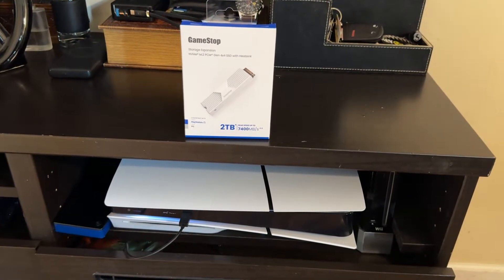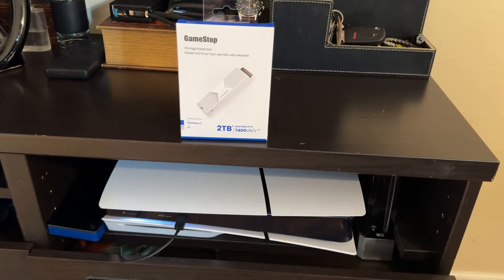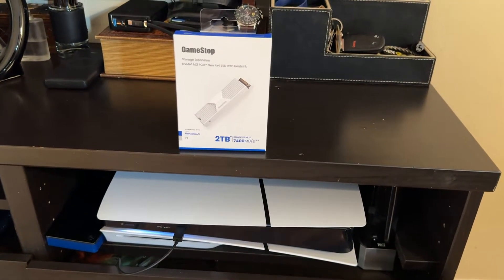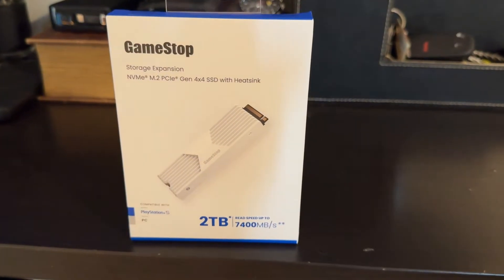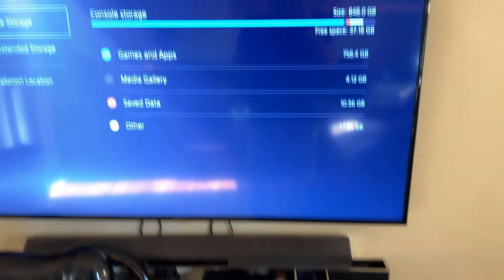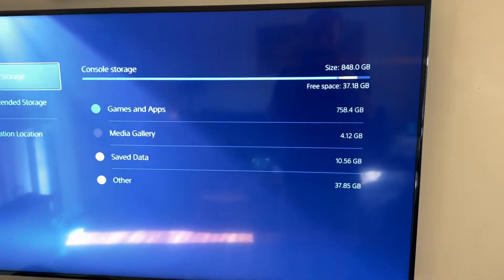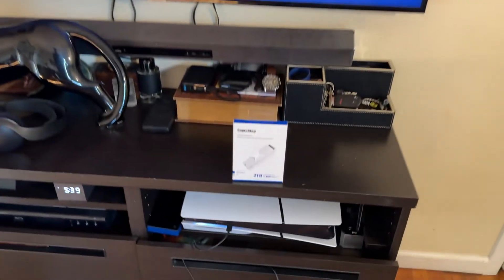Hey guys, Lech here. Quick video to show you how to upgrade your PlayStation 5 to more memory by installing an internal hard drive. This is the one we picked up. We're going to beef up our PlayStation 5 with two more terabytes. Right now we have one terabyte, which really is 848 gigs for the one terabyte PlayStation 5s.